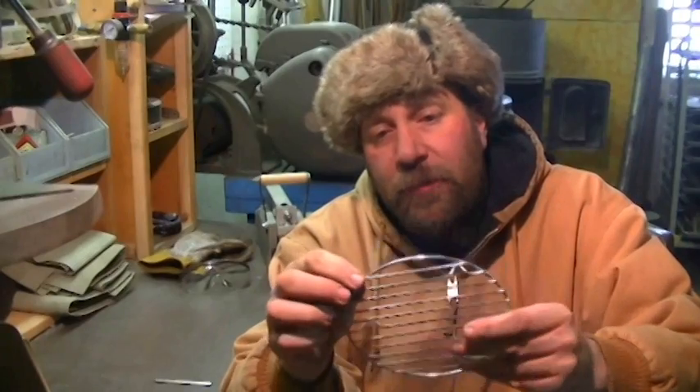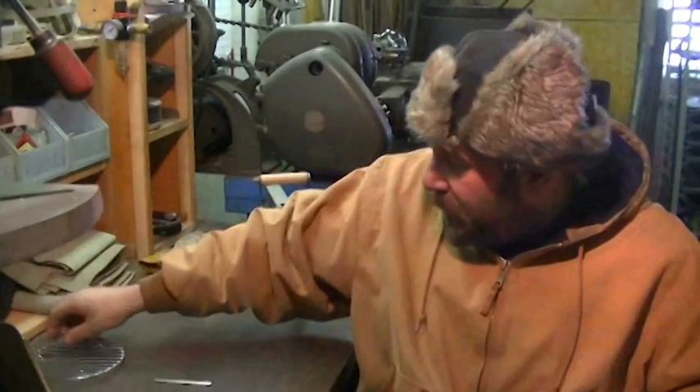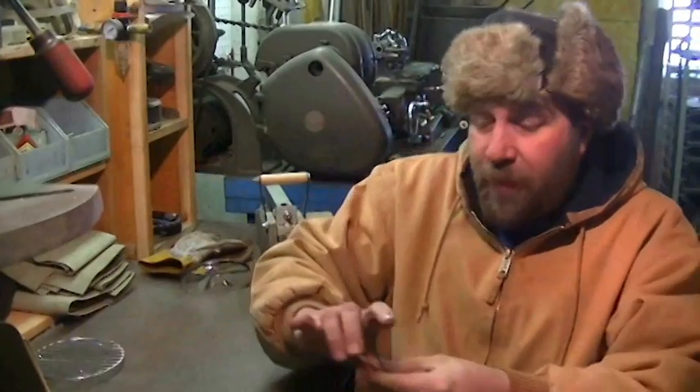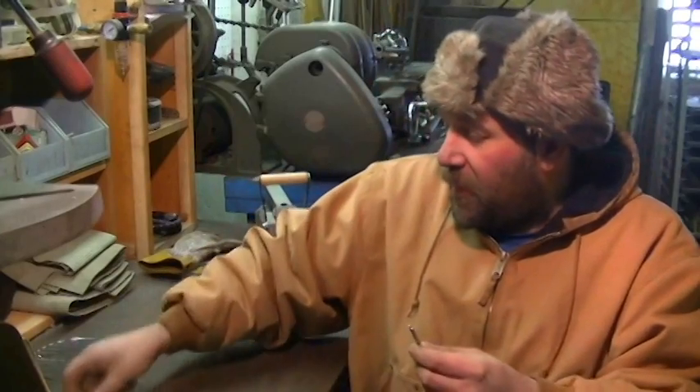It uses 1/8 inch stainless steel wire for the circle and 3/32 wire for the grates themselves. What I've done is gotten some 1/8 inch stainless steel welding rod and some 3/32 stainless steel welding rod, which for me is the easiest source for acquiring stainless. I'm going to be talking both US and metric in this video.